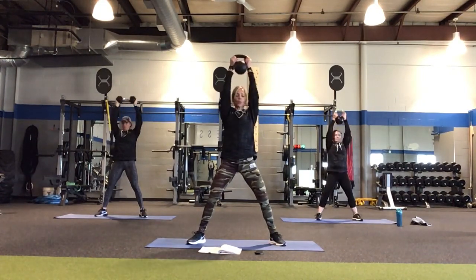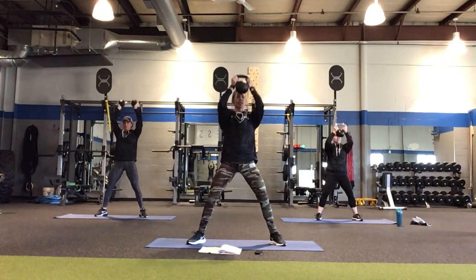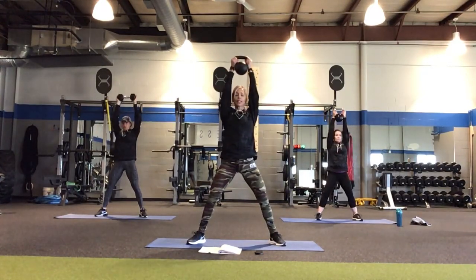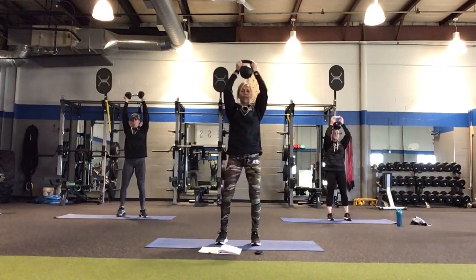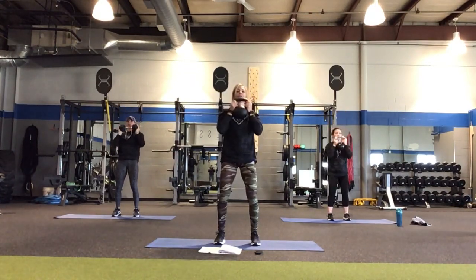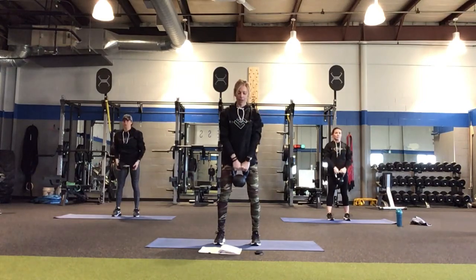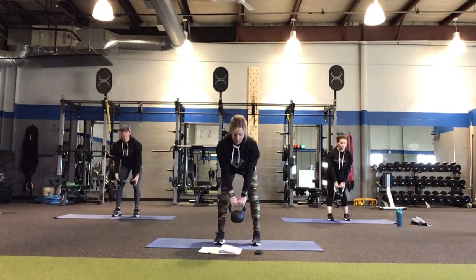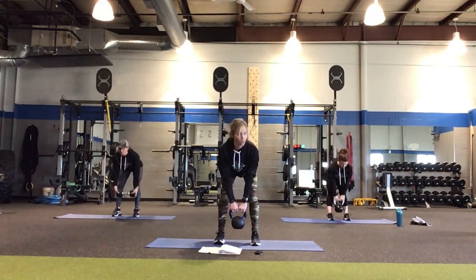Keep the knees soft, tailbone tucked. As we're pressing, bring your legs in about hip distance apart, softly bend your knees. Because we're going to take this and get you one minute of a deadlift. Switch to an overhand classic grip. Nice flat back — take it down and pull it up. Big squeeze. So we have one full minute here of a kettlebell or dumbbell deadlift.